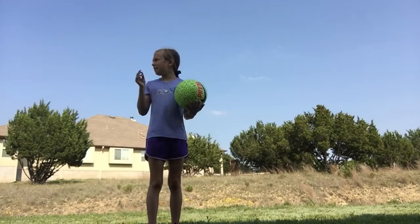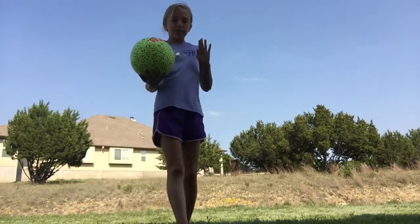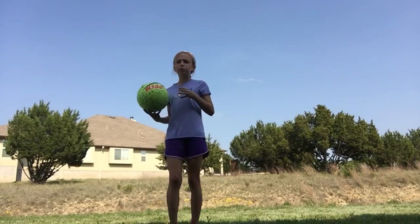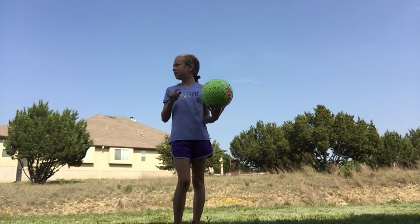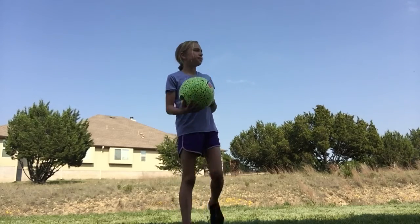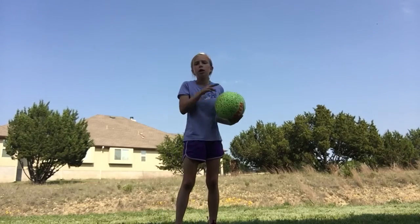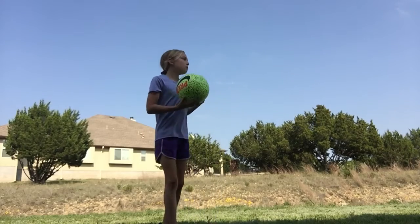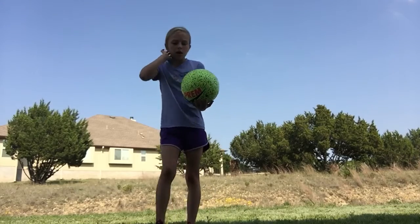Once you practice those, you can do it fast and quick. I would want you to practice those steps for one or two days instead of just doing two of them and moving to the next step. Practice for about two hours and you'll get pretty good at it.